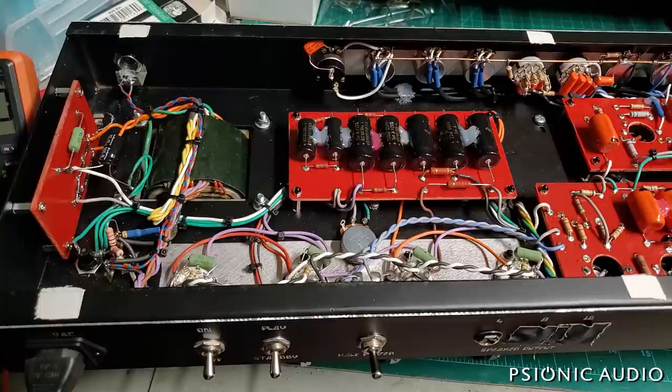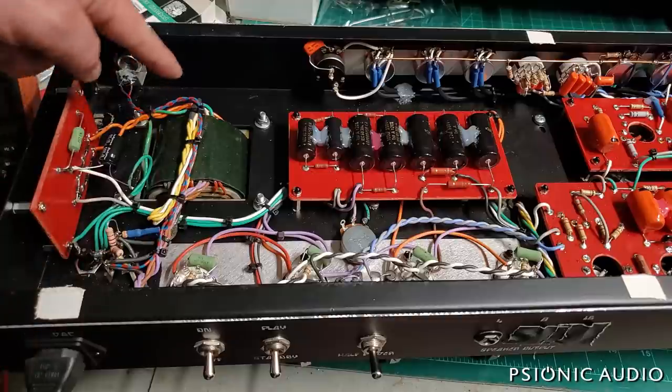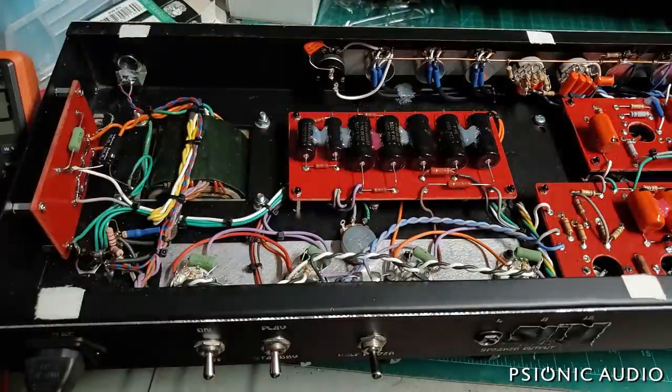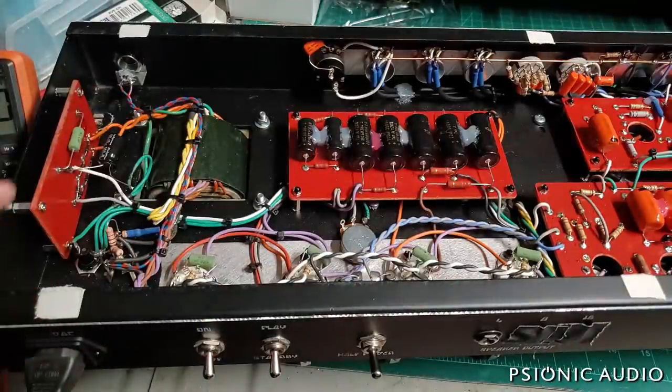In most amp circuits, a failure in an output tube will blow an HT fuse. In this amp the HT fuse is at the center tap to ground connection of the HT supply, and it did not trip when this burned. This circuit is unique in how it has this massive high-voltage supply which can be absolutely zapped if anything is wrong with the output tube. I want to be very clear on what I'm doing on this very expensive and potentially wonderful amplifier.